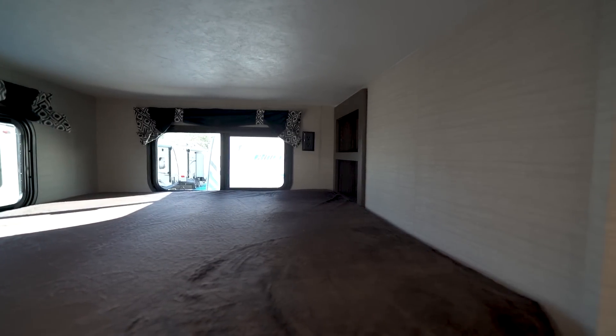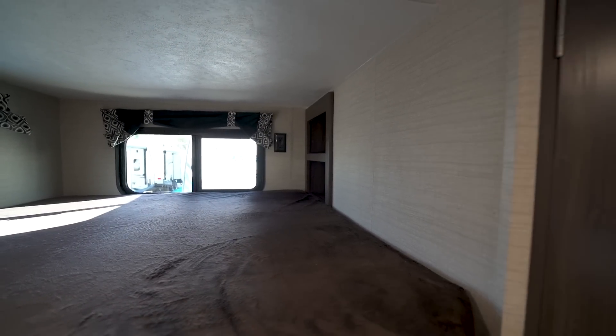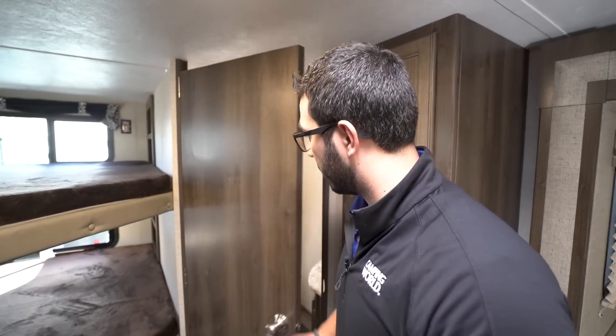On the back walls there are electrical outlets in case you need to plug in electronics. On the other side there are little cubby holes so the kids have a place to charge a phone or store a book.